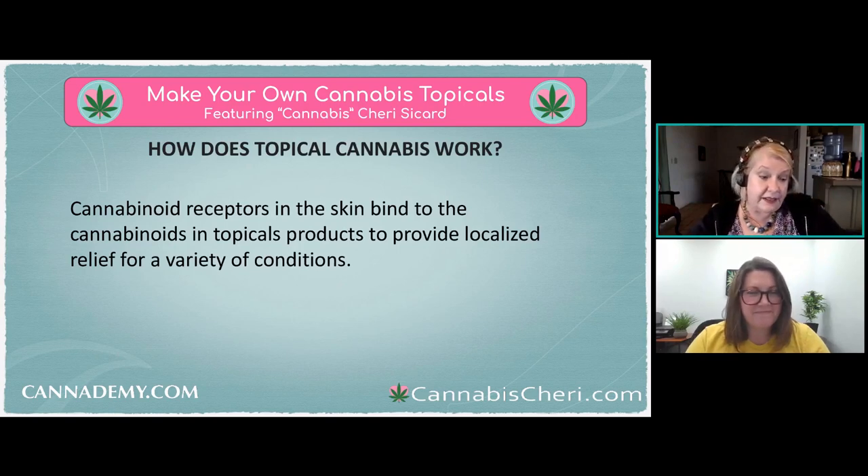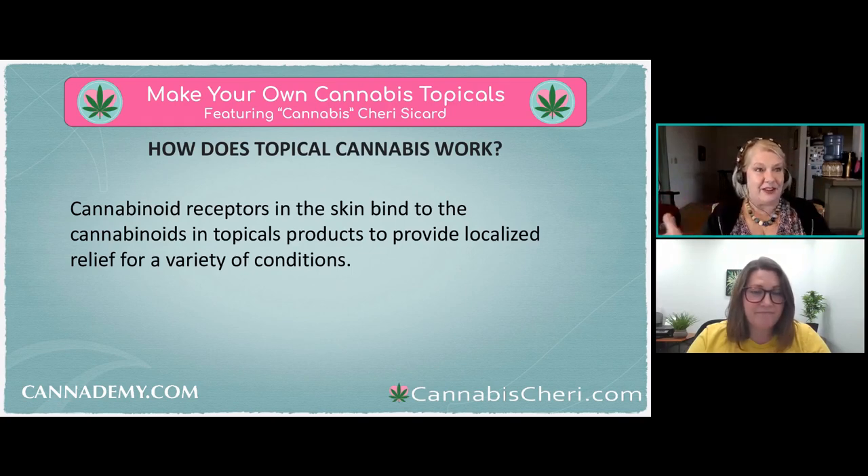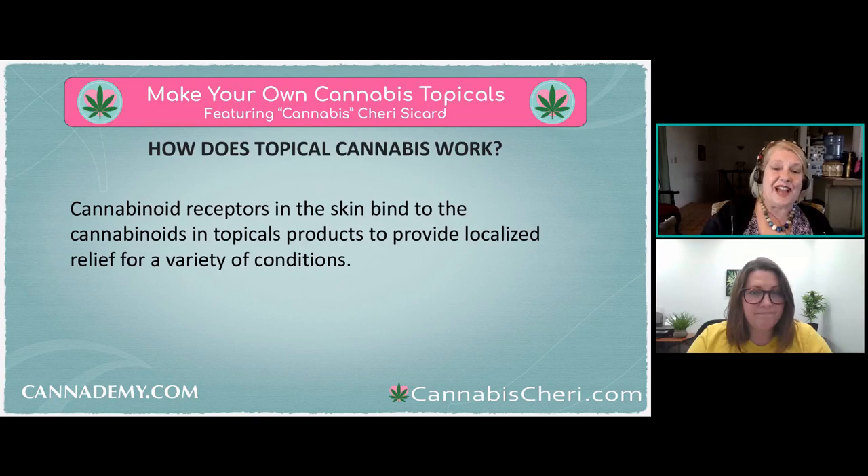I want people to have realistic expectations of what topicals can do. That said, some people with very serious neuropathic pain have reported great results. Everyone responds differently, but it merits trying because I've heard some real miracle stories from people who've taken the course or written to me through my books and websites.